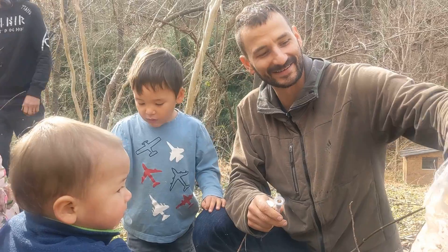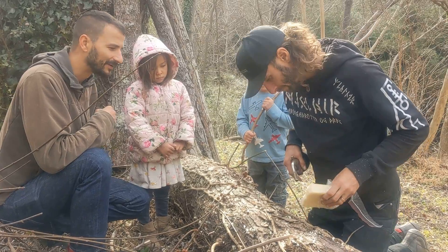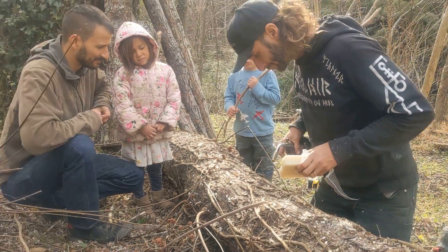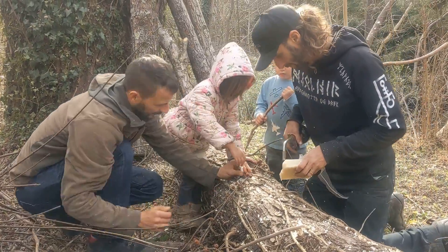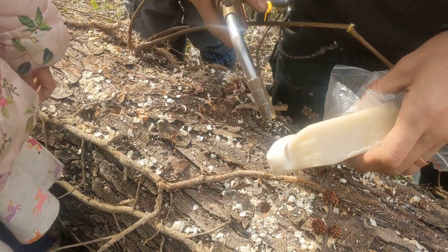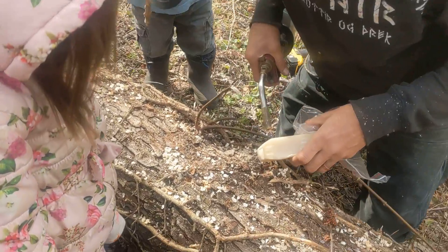Put a bunch of holes in the log and pack them all. Now we're just pouring a little beeswax over the top of the holes to seal them in and keep it moist in there. Perfect — there you go. That's a quick, easy way to melt some wax in there. Going around all the logs.